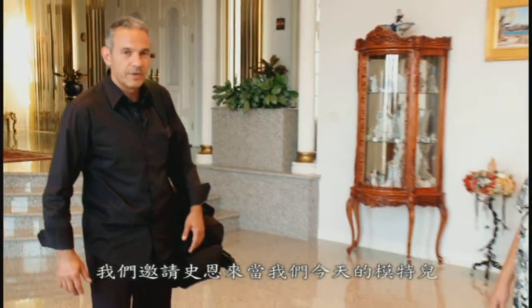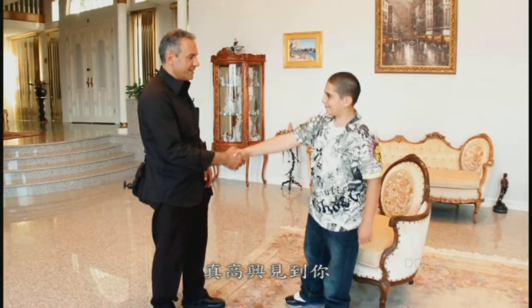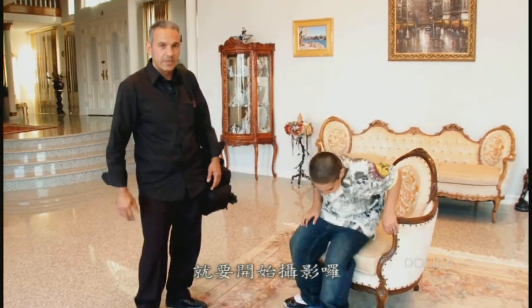Hello everyone, today we're going to demonstrate shooting portrait indoor norm studio setup. We have invited Shant to come over and be our model for the day. Hi Shant, how are you? Nice to meet you. So we're going to ask Shant to have a seat and we will start that process.